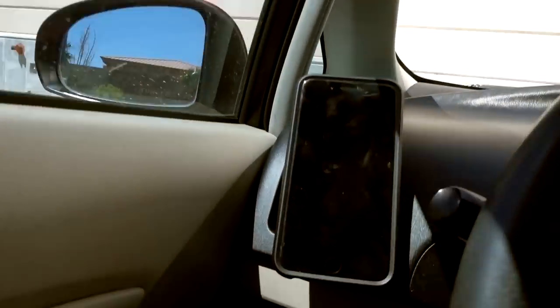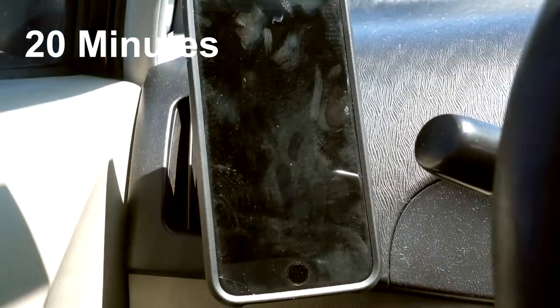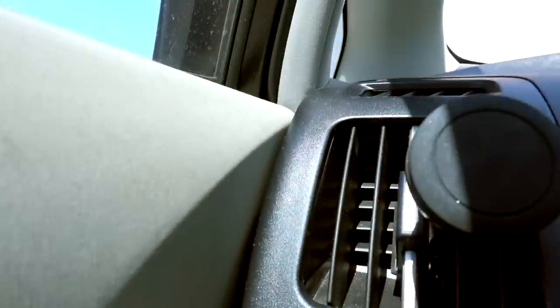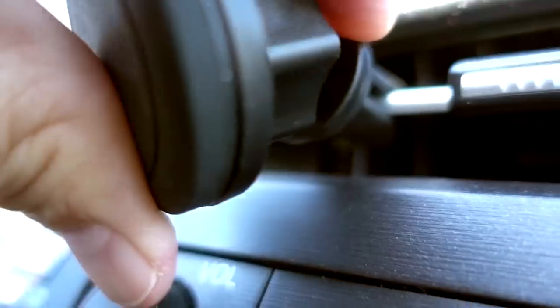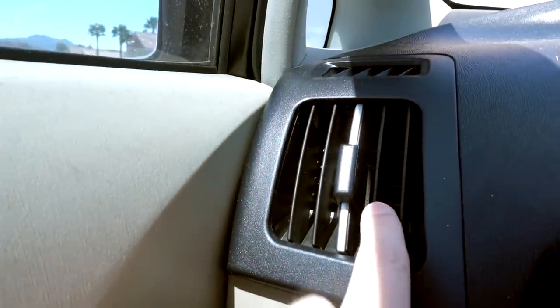I'm not sure if that's going to hold or not — the car vibrations could make it fall off. Handy Holder is holding the phone with my map app up. So in this configuration, the Handy Holder held up pretty well. If you're going to use these kind of vents, you'll have no problem. But if you have these other kind of vents, you might have a problem because I couldn't get it to stay in place — it's just going to flop down like that. I went on a pretty long bumpy road and it didn't fall off being on the vent.